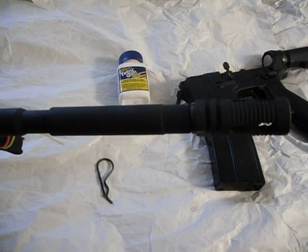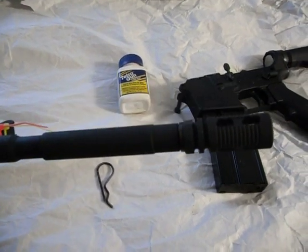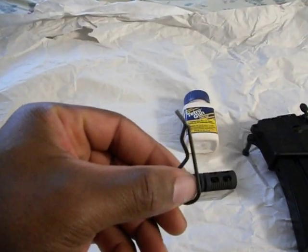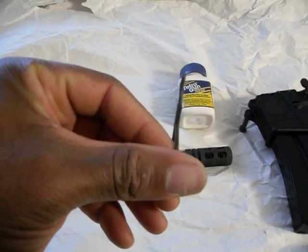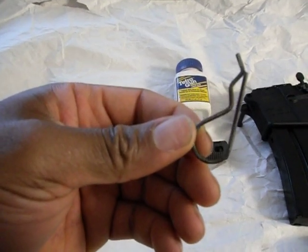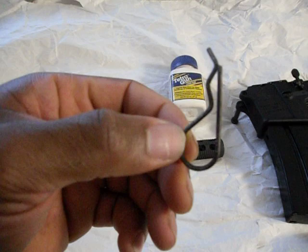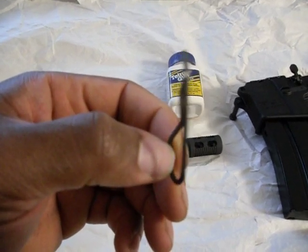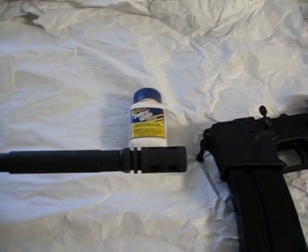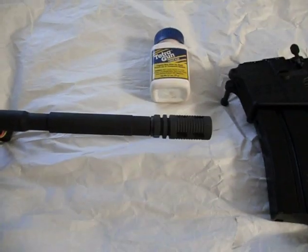One thing I did is I didn't weld the pin. Instead of using a clothes hanger, I decided to use a cotter pin — a much stronger steel. I drilled the hole a little bit bigger and used this steel when installing the muzzle brake. I ran the drill through the hole in the muzzle brake and drilled just a little ways down into the barrel.